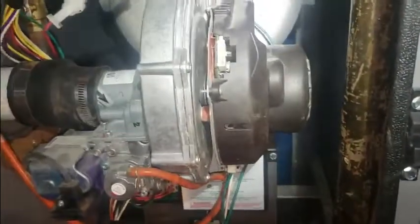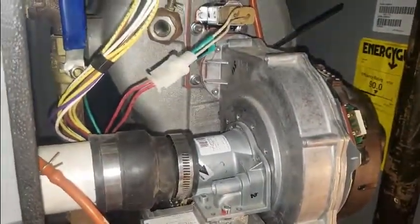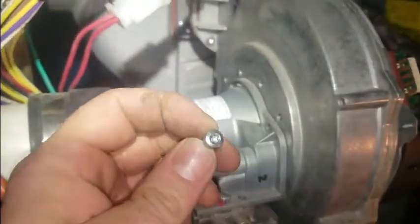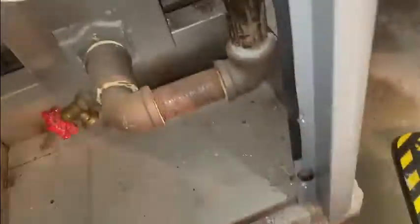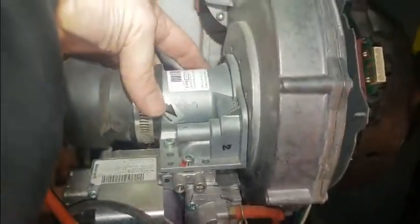I'm going to get started on this fan and at least get the boiler operational because it's about to get really cold this week. First steps after you kill power: shut off gas. It's going to be removing these bolts — there's two of them. One's here and it is a Torx head. Looks like T25. There's one here and one around the back.